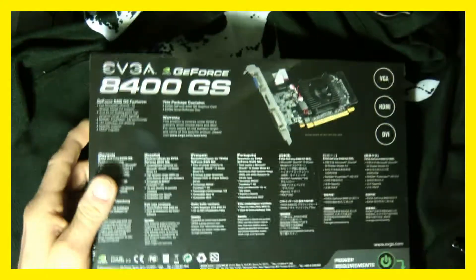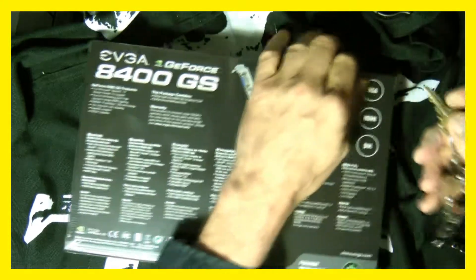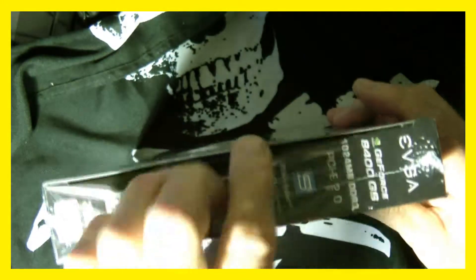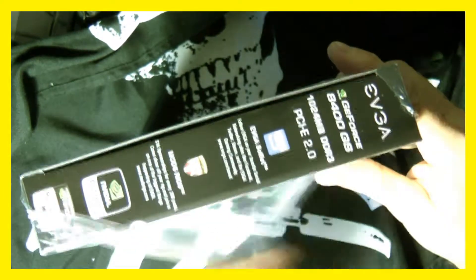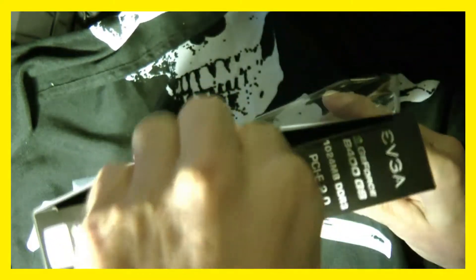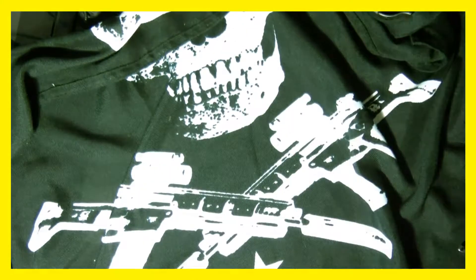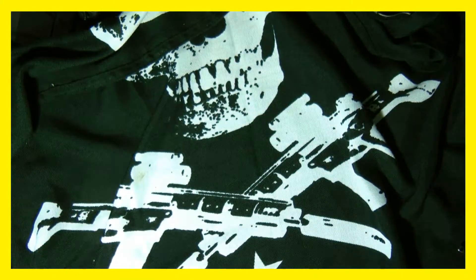It is a PCIe card, so let's go ahead and open it. I don't have a knife so we're going to use my key. This is just an unboxing so you can kind of see what it looks like. We're not going to install it because I have a much faster card in my computer. Let's open it up.